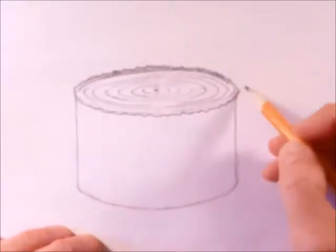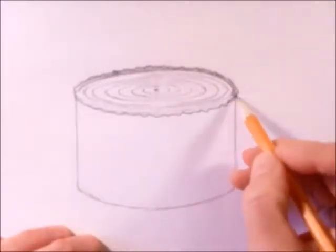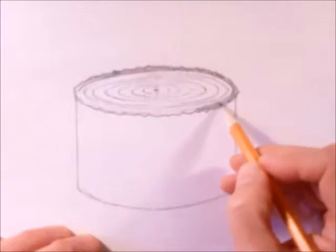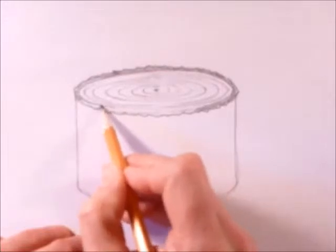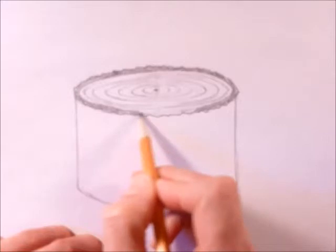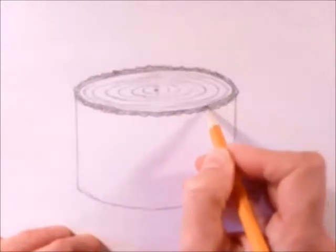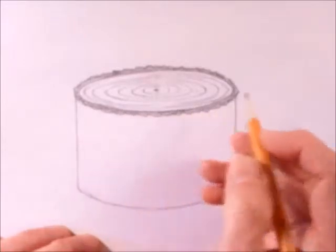The bark is the phloem. The xylem, or the rings, is on the inside, and the phloem is always this section where it starts right here. The phloem is where the sap flows in the spring, so when you tap into a tree, you only have to tap into this outer portion — you don't have to go all the way to the center, because there's no sap in the center.